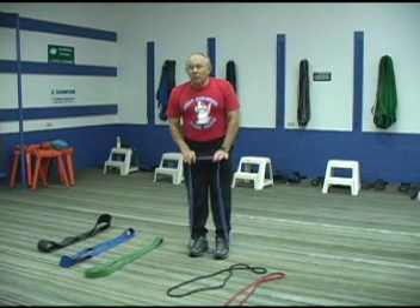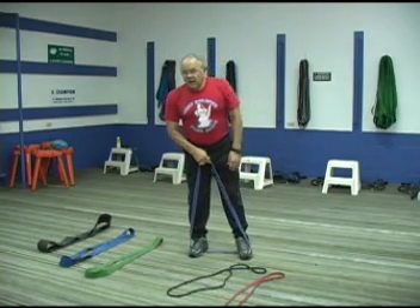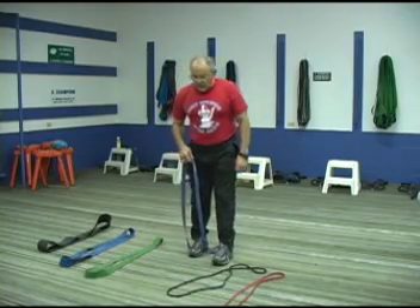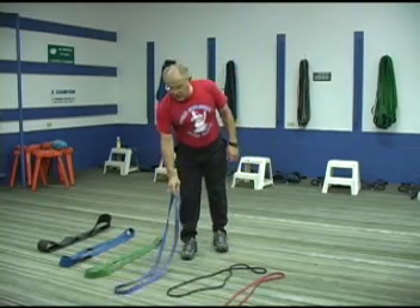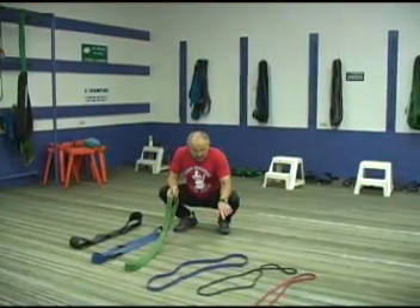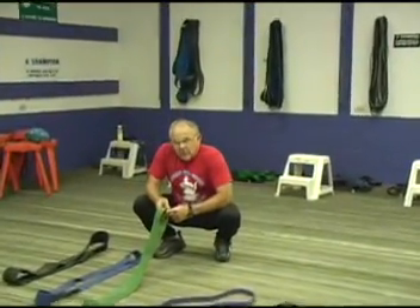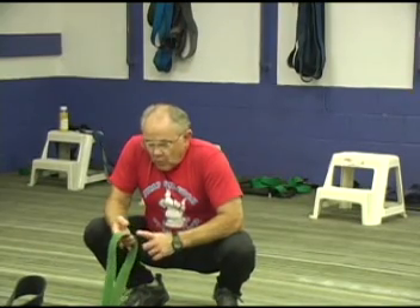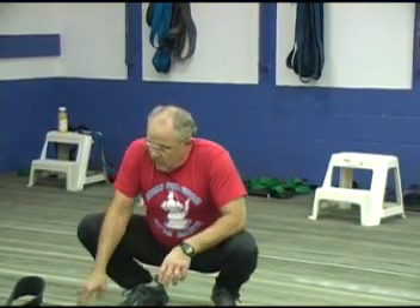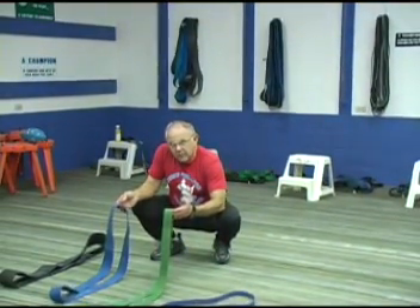If I wanted more pressure, I could spread my feet out wider. I could wrap the band around a foot. There's a lot of different ways to generate pressure, and I'll cover that as we go along. In this brief introduction of the bands, that one we call a light band. This one we call average — it will be some shade of green. One and three quarter-inch wide, quarter-inch thick, same diameter. This band generates about 75 pounds of pressure.